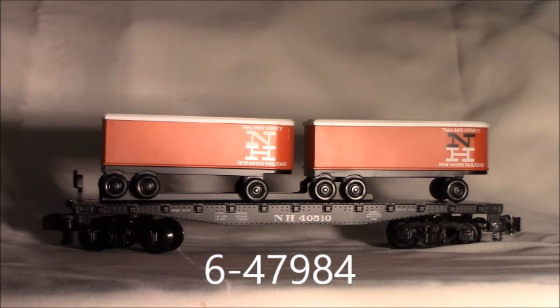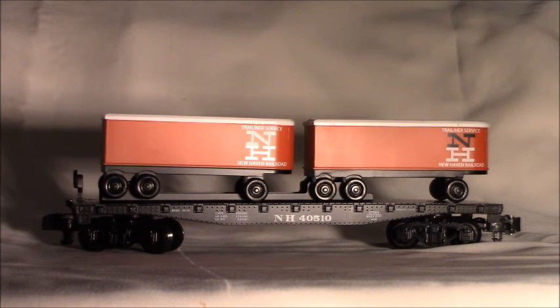This is a Lionel Ambassador review of the Lionel American Flyer New Haven Piggyback Flat Car with Trailers, part number 6-47984. This flat car with trailer is one of a series presented in the 2017 catalog, along with the REA Piggyback Flat Car with Trailers and the Union Pacific Flat Car with Trailers, along with the Piggyback Unloader.